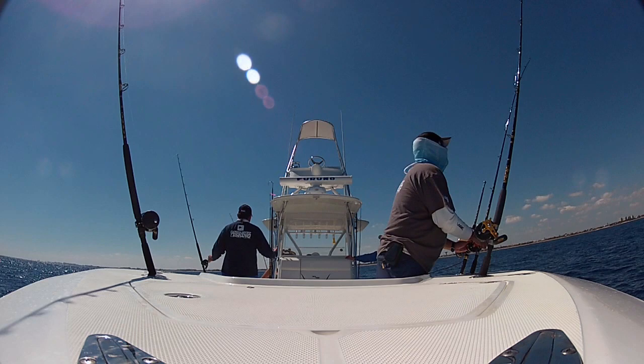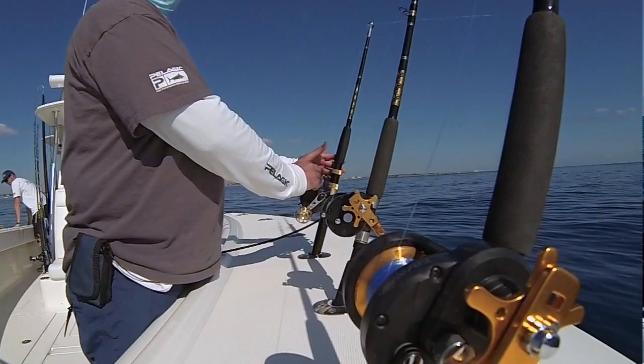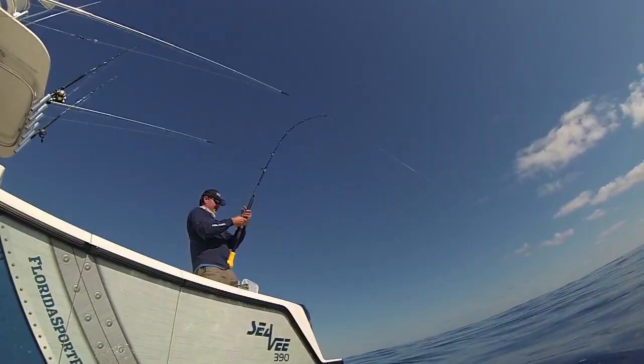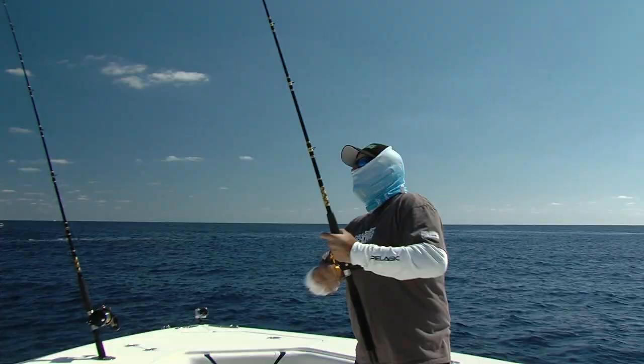Having the right tools for the job certainly leans the odds in your favor. We're fishing 7-foot Chaos composite rods rated for 15 to 30 pound line, matched to a Daiwa Salty size 50 reel. What's key is that it's a high speed reel — a 6.4 to 1 gear ratio — really important when you get a bite and you've got to reel up all of that slack. Remember, your line is going all the way up to that kite clip and then straight down into the water.